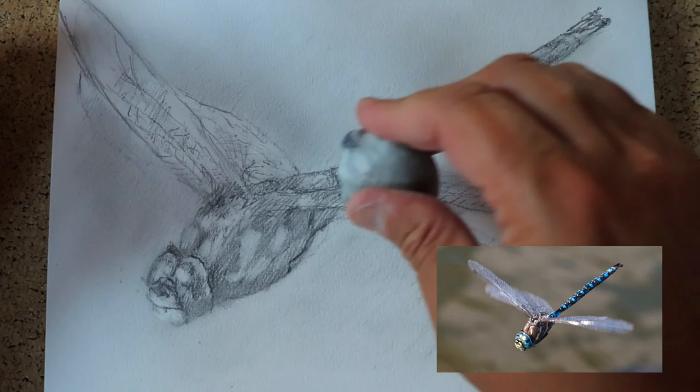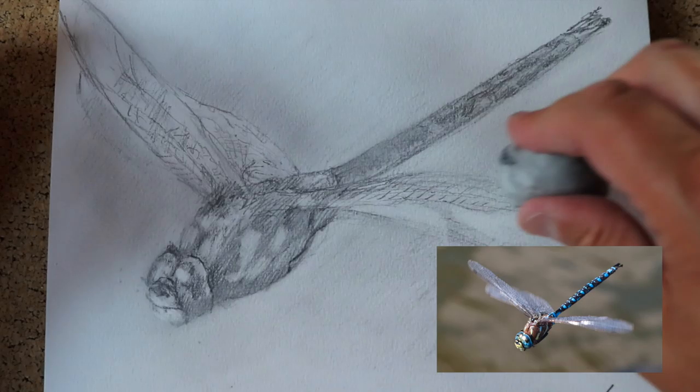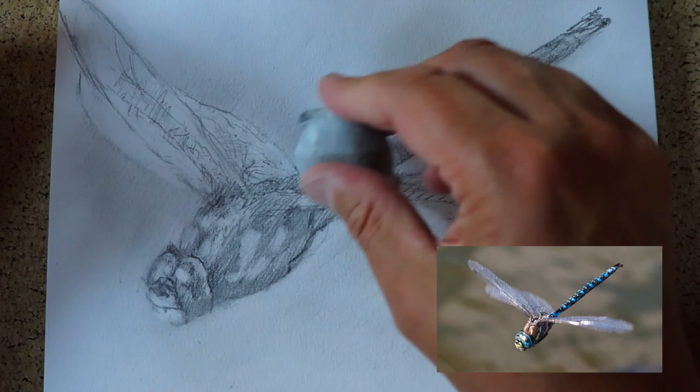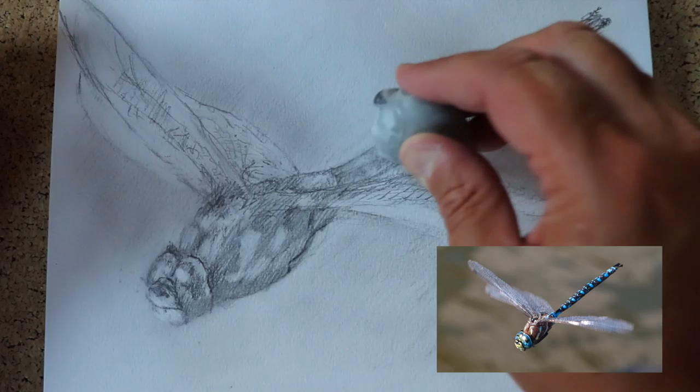Remember the kneaded eraser — I'm putting it into a point here and going in, just picking out highlights. Look at the photo and just put in the highlights where you see them. Keep going back and forth with the highlights and the light until it starts to look like the photograph. Our aim isn't to make it look exactly like the photograph — we want this to feel like a dragonfly, and we can even make it look like it's in a little motion by making these lines a little bit blurry, to give it some energy.